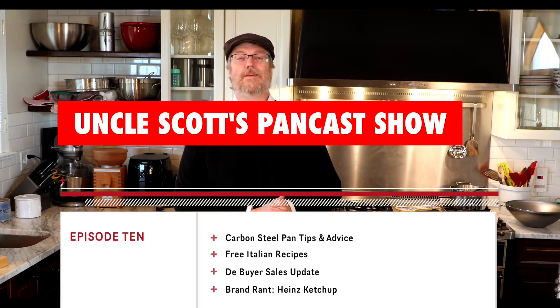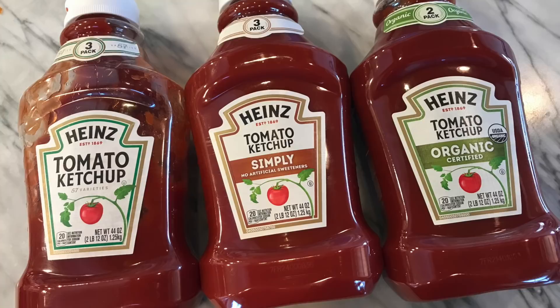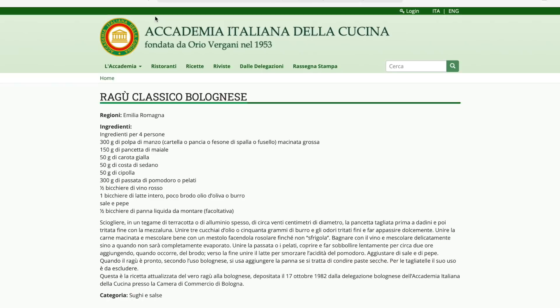What's up everybody, hi and welcome to Uncle Scott's Pancast episode 10. Got a lot going on today — we're going to talk about carbon steel skillets, some maintenance tips, some seasoning tips, a sales update from de Buyer, a little bit about ketchup, a brand rant about Heinz ketchup, and a couple of tricks for how to find thousands of original authentic Italian recipes for free. Let's get started.